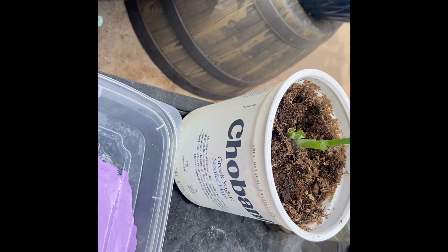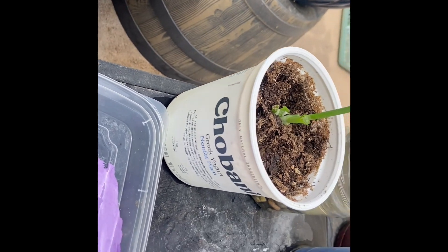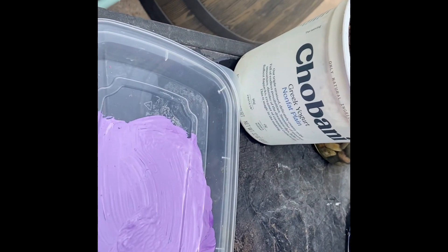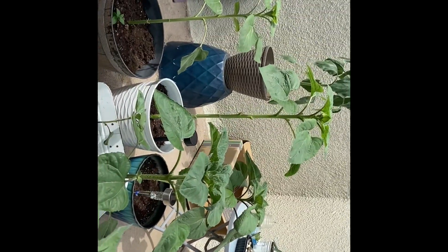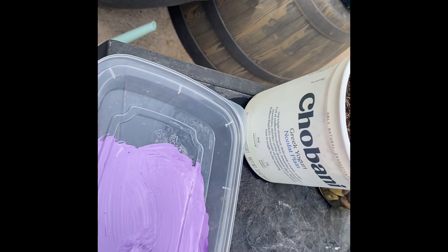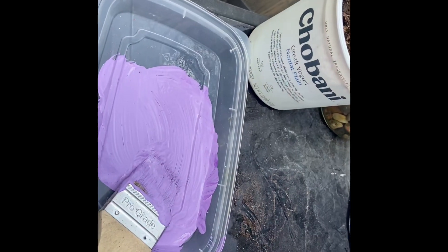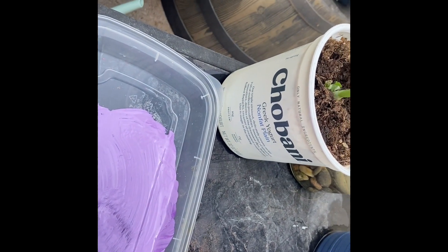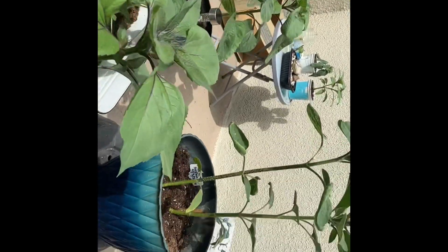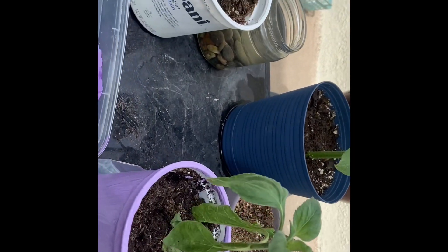Hey you guys, welcome! I just decided to add a little color to my garden patio. I watched this YouTuber — I think her name is Garden Happy or Happy Garden — if you comment down below I'll give you the right name. Anyway, her garden is full of color, like colored doors and lots of colorful stuff that I really like.